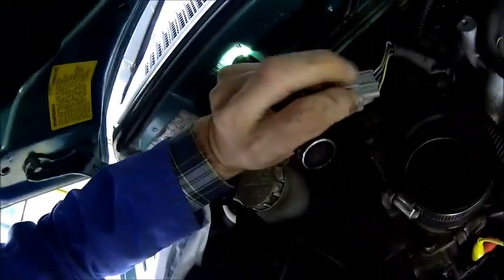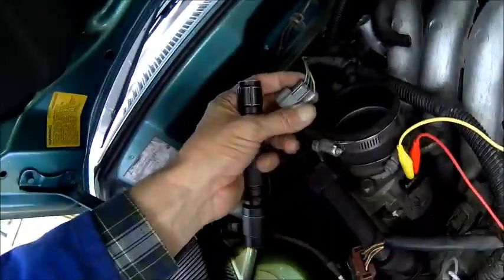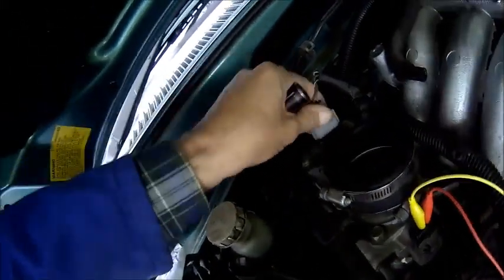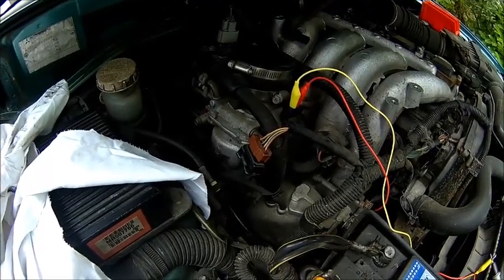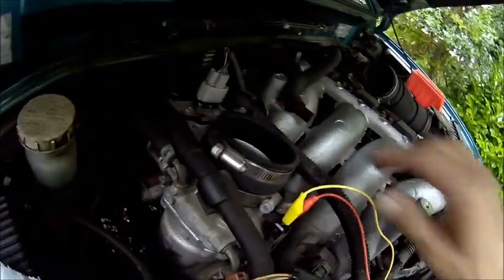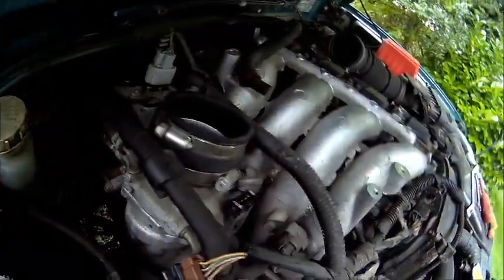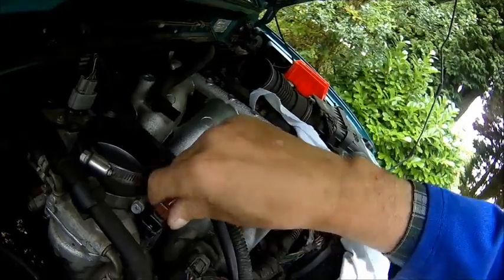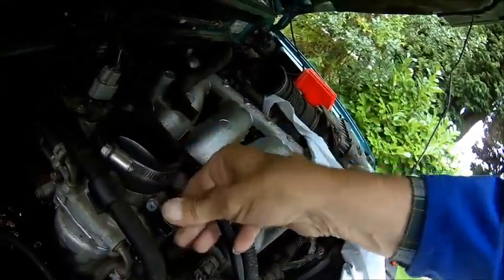This connector - you just press that flap here and pull it out. We've got quite bumpy roads here with lots of potholes and things like that. So I would say the position sensor is fine. All we do is put it back - and it's fine.